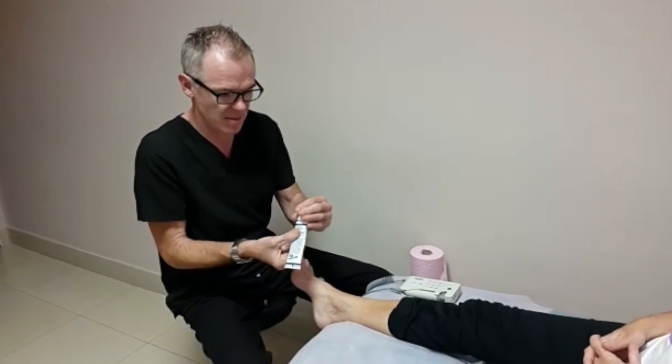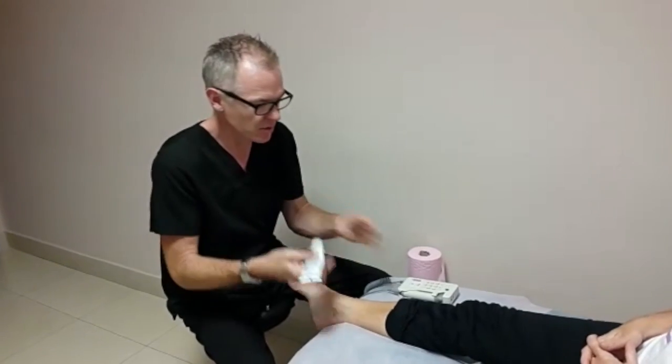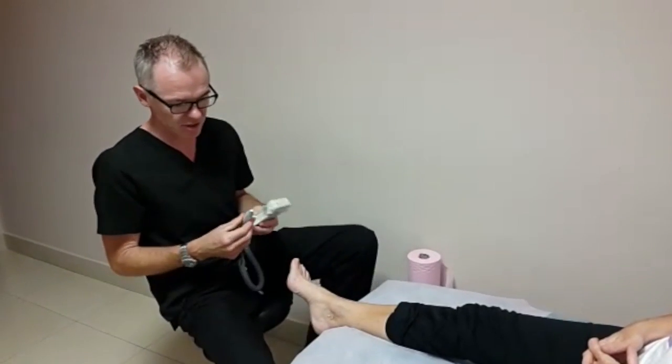A little bit of ultrasound gel on there, and then with my Doppler I'm going to listen to these pulses.